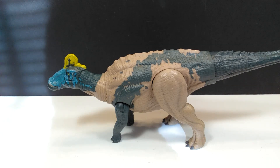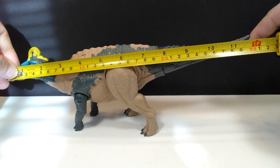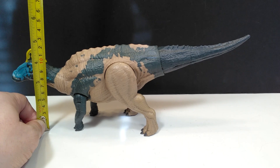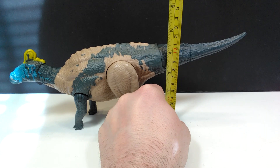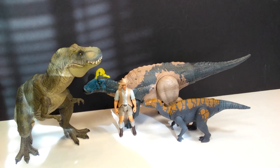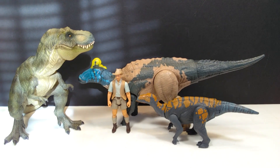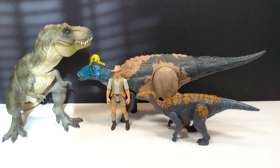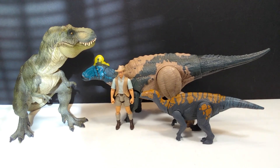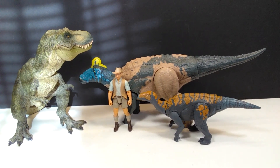There are definitely quite a few downsides with this figure. As far as size goes, from head to tip of tail you're looking at about 11¾ inches or around 30 centimeters. For height to the top of the crest, about 4½ inches or roughly 12 centimeters. To the tip of the tail, about 4¼ inches or around 11 centimeters. For size comparison, there is the Papo T-Rex, the Attack Pack Colovasaurus, and Robert Muldoon. The Edmontosaurus sits right in the same size range as all previous Sound Strike figures, similar to the Parasaurolophus if we're talking hadrosaurs.